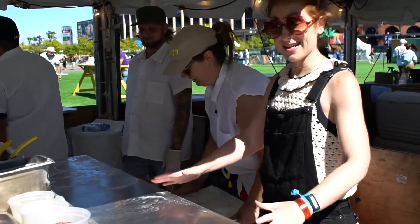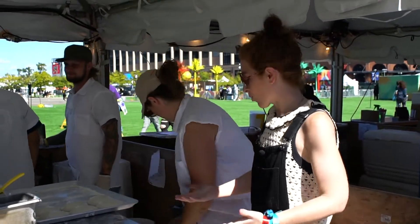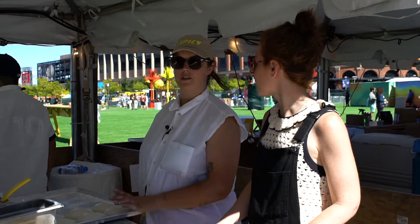Alright, so we're all set up. I'm pumped — I'm gonna get to make the pizza. Walk me through what we need to do. So here we have our little personal pies. They're 9-inch pies.